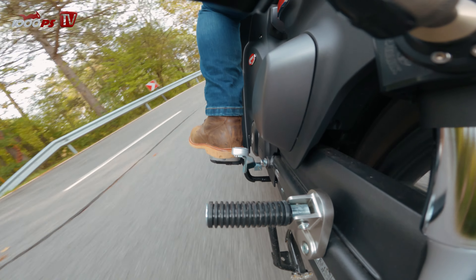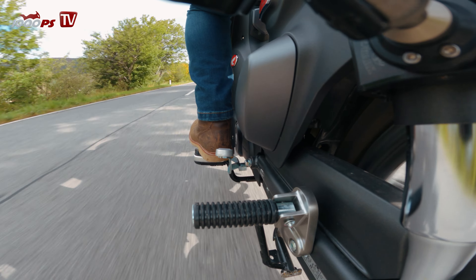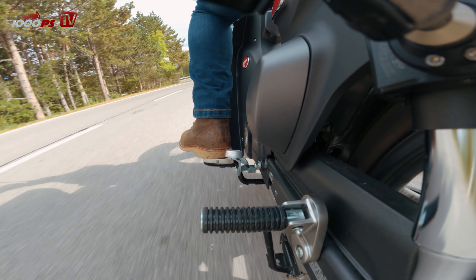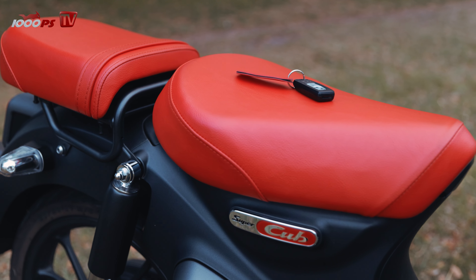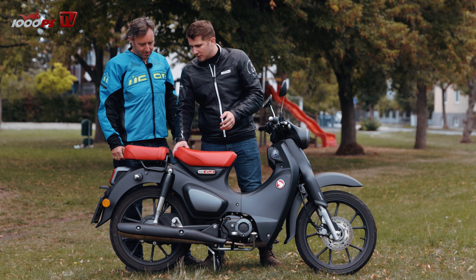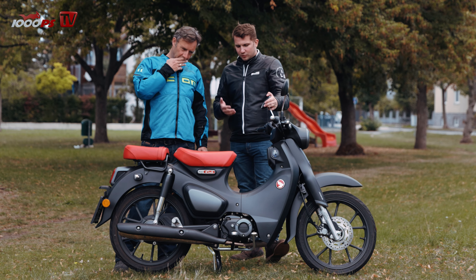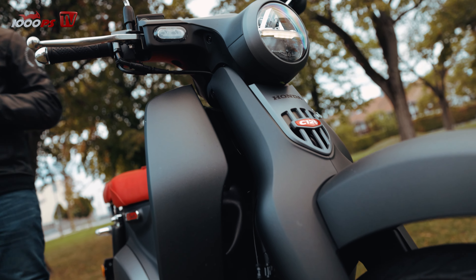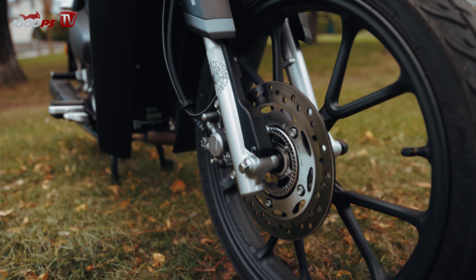Du erweiterst einfach den Antritt. Bei einem Automatik-Roller hast du das logischerweise nicht — das zieht halt in einem durch. Es ist einfach kein Roller. Natürlich haben wir halt auch nicht diese Roller-typischen Punkte wie zum Beispiel Stauraum, weil unterm Sitz verbirgt sich nichts außer dem Tankdeckel. Jemand hat uns auf Facebook ein Bild geschickt — der hat sich den Rücksitz abmontiert und dann einen Topcase draufgegeben. Dann kriegt man Stauraum rein. Es ist kein Roller, es ist kein Motorrad — es ist einfach so ein Leichtkraftfahrzeug. So mittendrin.